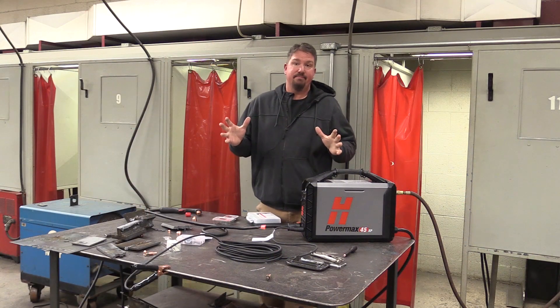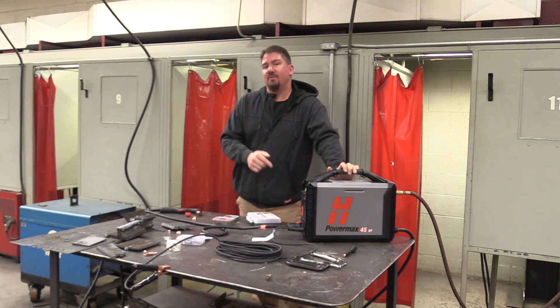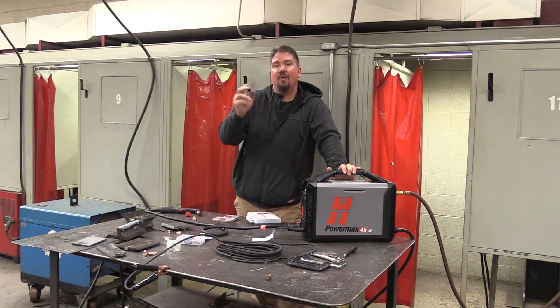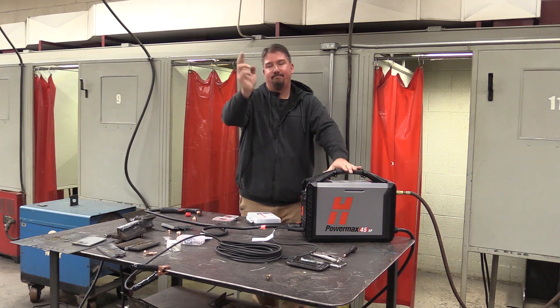That's it in a nutshell - this is an awesome unit. We'll put some links in the description below. Leave some comments below and let us know what you think. As always, give us a like on this video, subscribe to the channel, and have a great day.